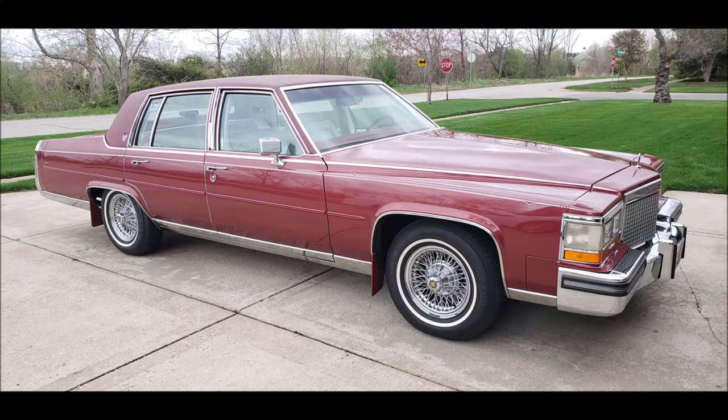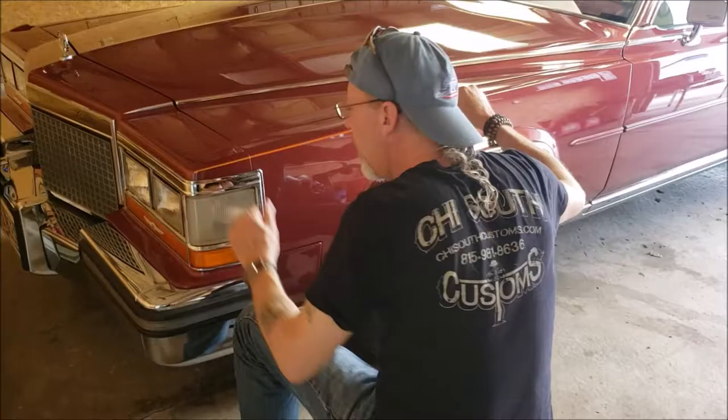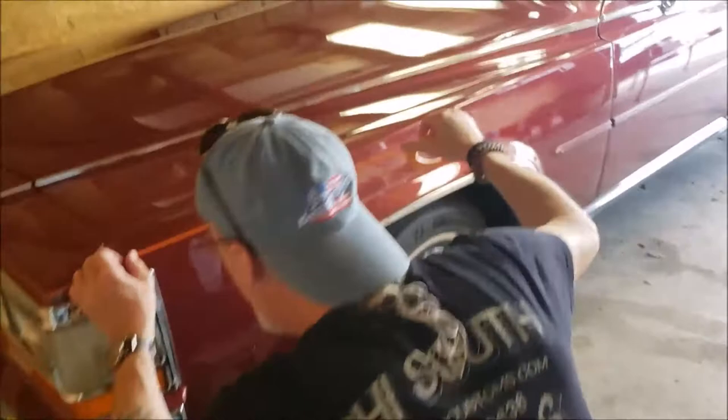Today is the last step in the repaint of our 1987 Cadillac Brougham. Pinstriping artist Famous Dave Walters from Joliet, Illinois is here to install the stripes on the Brougham and make it look just like it did when it was sold by the Cadillac dealer in 1987.